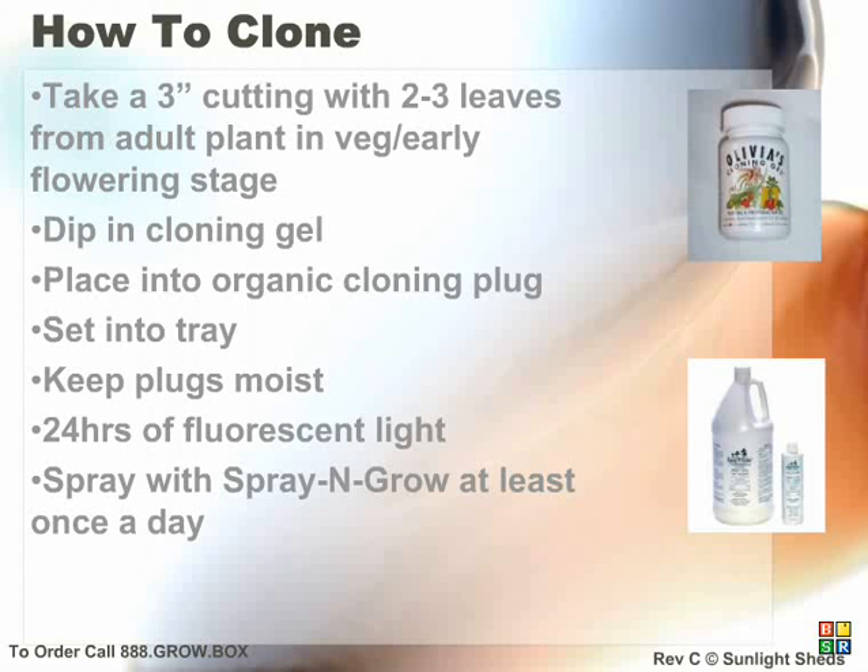When you have taken all your clones, spray with spray and grow purified water and place the humidity dome over them. Remove the dome every 48 hours to allow for proper breathing. When you see roots growing through the bottom of your plugs, your clones are ready to transplant.